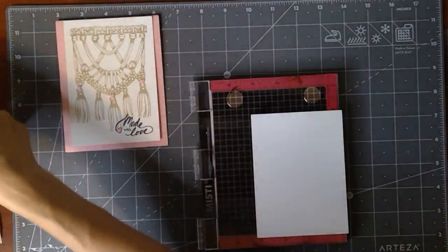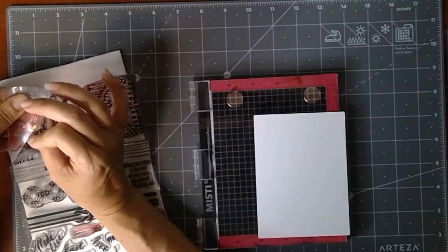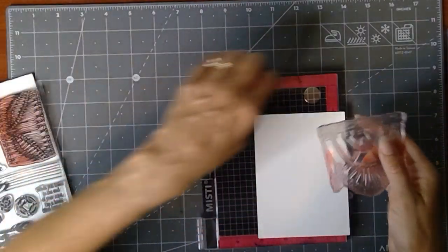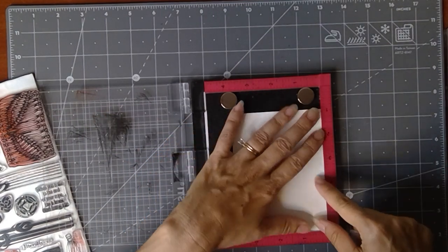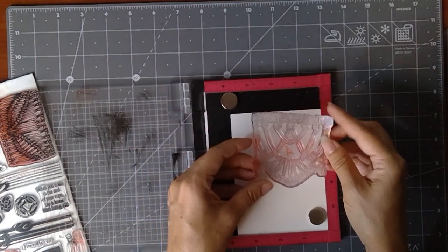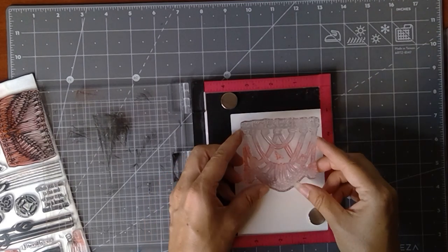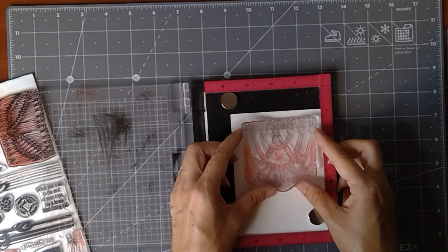I'm going to use my well-loved, stained set — I've made so many cards with these, I just can't stop. I'm going to place this in the corner here and put my magnets, one at the bottom and one near the top. I couldn't find my tidy towel this morning so I was cleaning the stamp off with a paper towel — it looks really stained because I did a gradient earlier with some really bright colors.